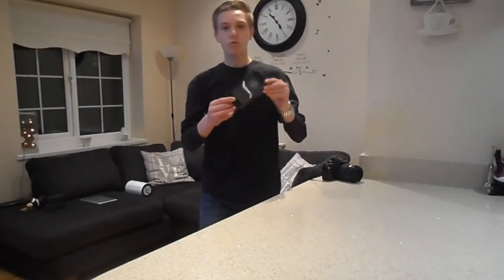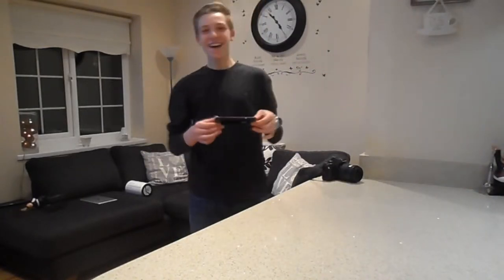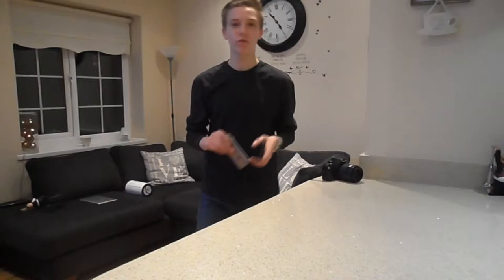Hello everyone and welcome back to another video on Techsonics. Today we are here with the Red Pepper Waterproof case. It's a waterproof case for the iPhone 6. You can get it for other versions of the iPhone as well, such as Samsung and stuff like that.